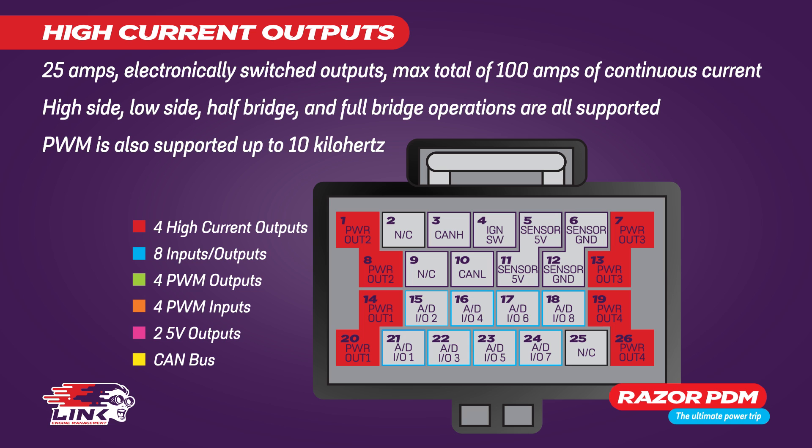PWM is also supported up to 10 kilohertz, or up to 10,000 times per second, and current can be continuously monitored.